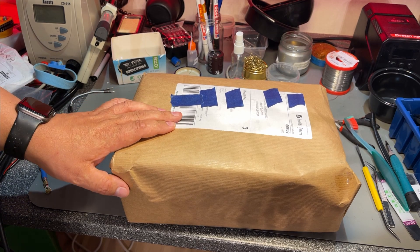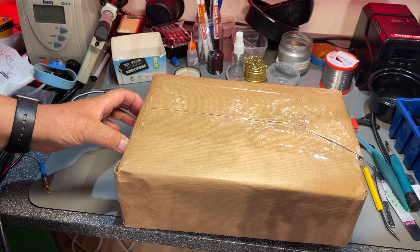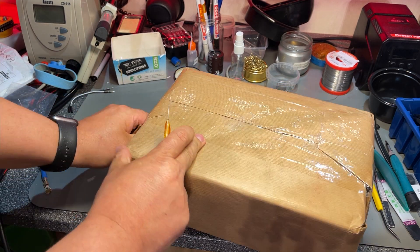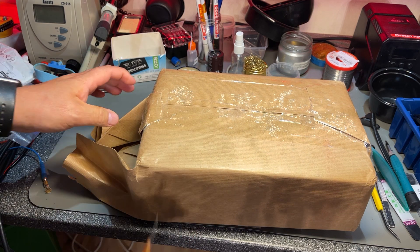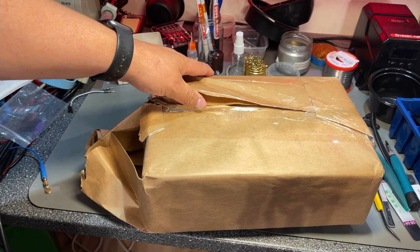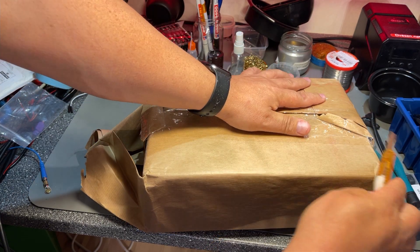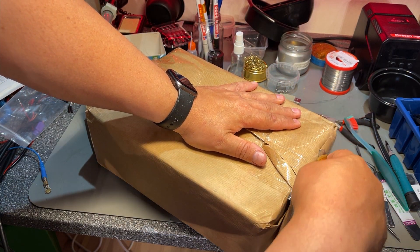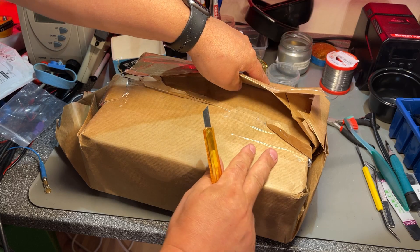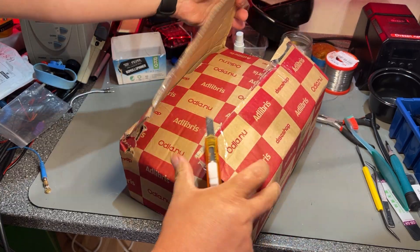A bigger package and this comes from Oslo. I purchased it from someone on Finn.no — the Norwegian version of eBay, mostly private used stuff sold there. I have some stored searches on Finn.no for keywords I'm interested in, like Commodore or Atari. This came up in the Atari search. Packaging is good.